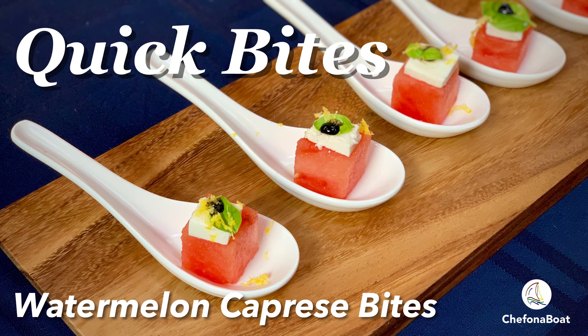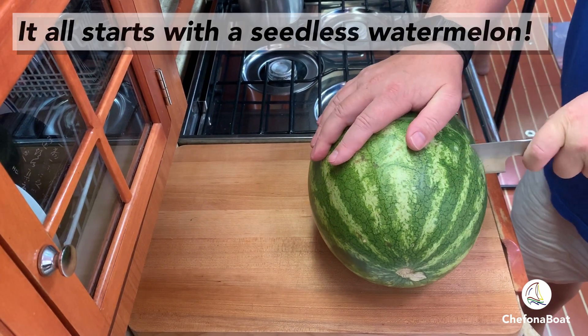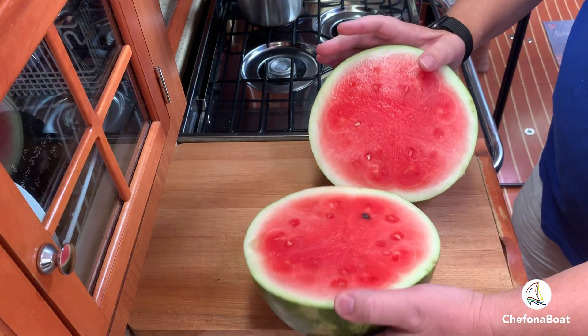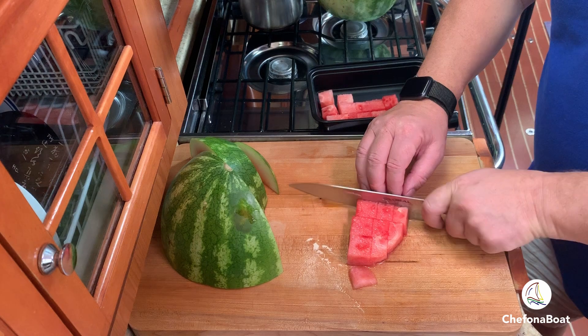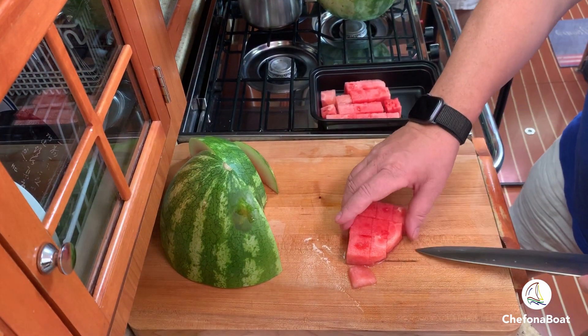Welcome to the first edition of Chef on a Boat Quick Bites, where I'll show you in short clips how to make quick and easy bites to entertain your family and friends. As a first step, I prepare all my ingredients ahead of time, as that makes assembling the bites so much easier and faster.